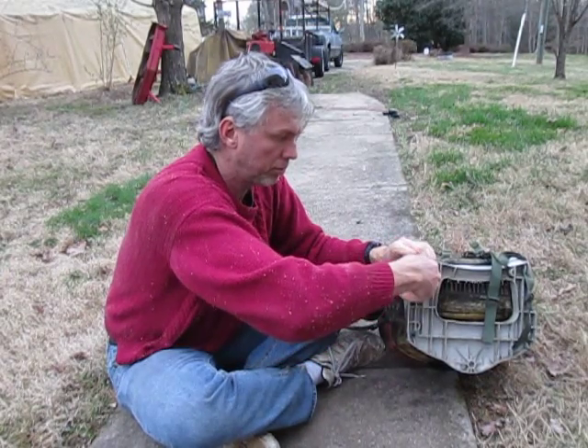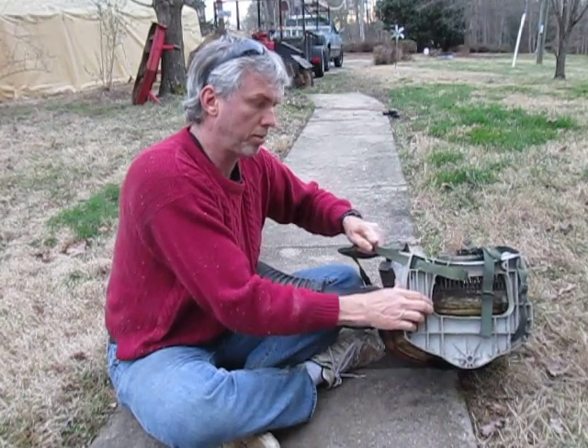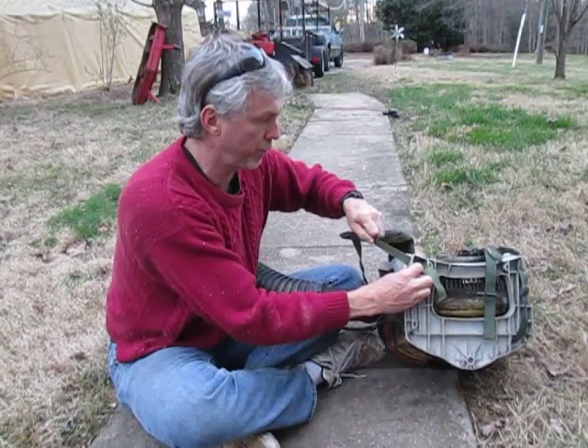Like that — and pull it — and that's the end of that. It's good to go, pretty much for the life of the blower, I think.